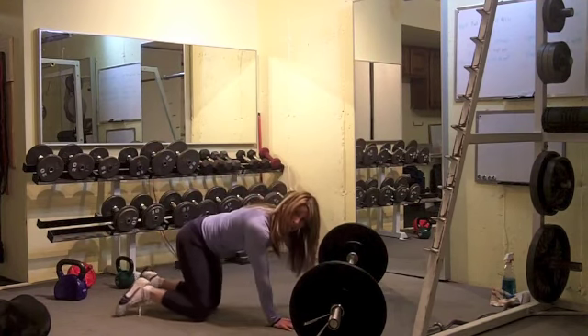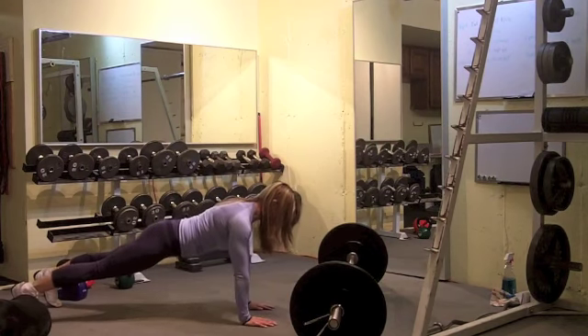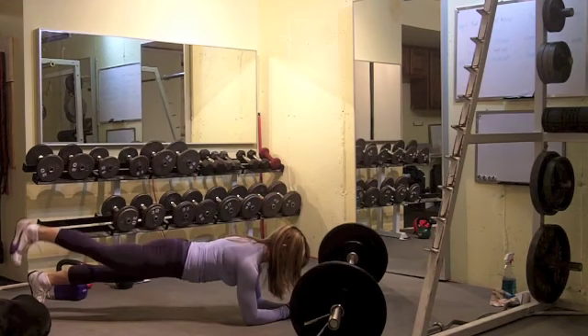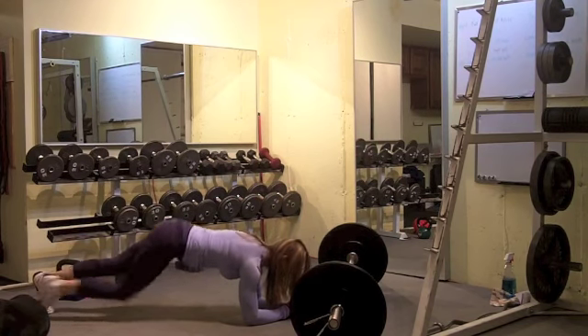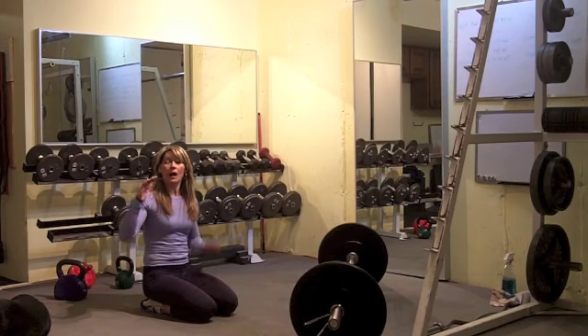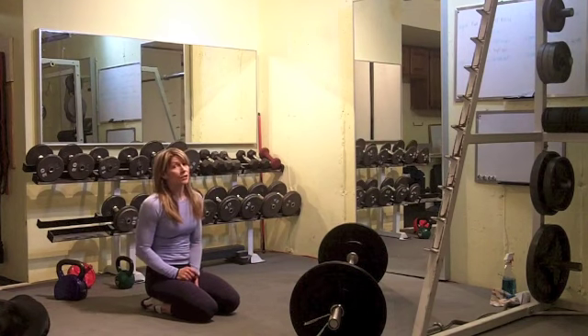Obviously you're not going to be able to do the ab roll-out, so you're either going to do a plank reach — where the hips aren't rocking — or a plank with an alternate leg lift. When you do that alternate leg lift, make sure you don't lift the leg too high and don't rock the hips.